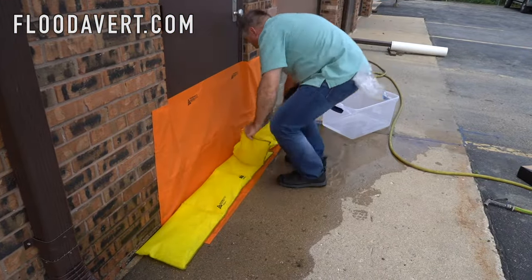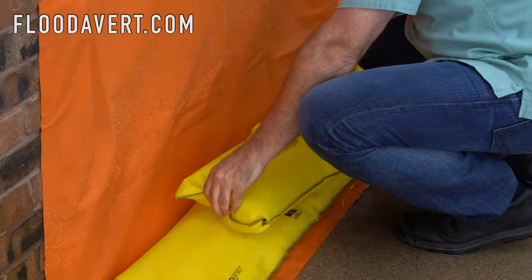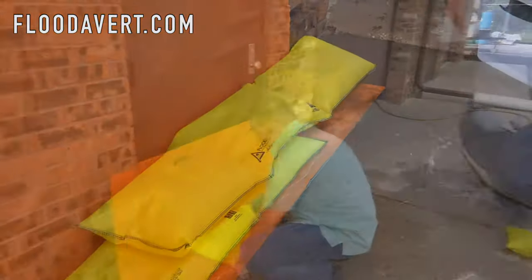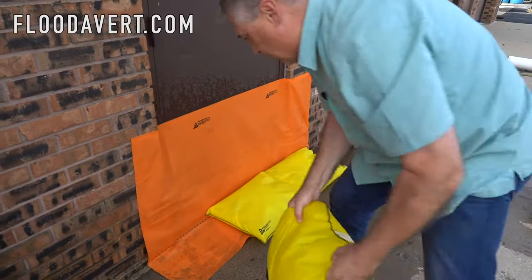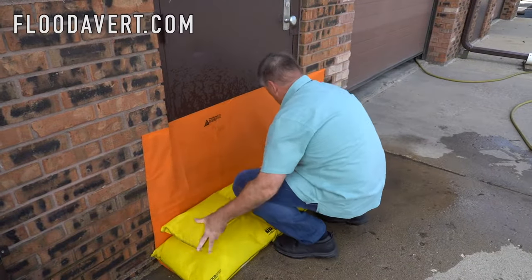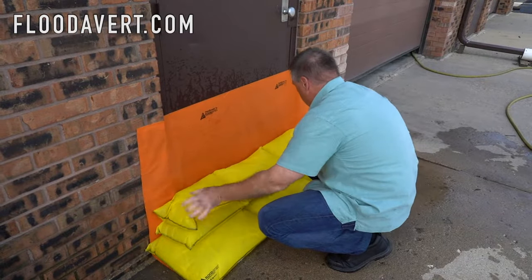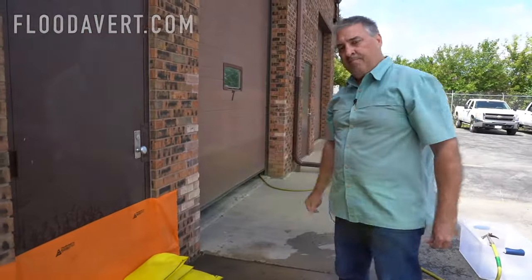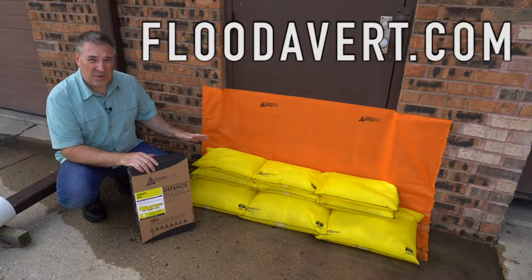Now I'm adding the second boom bag, making sure I anchor both sides. There are a couple of different variations of how you install. Lay the bags out — here I'm putting the defender bags as the base layer and then topping off with the boom bags. I like that variation myself. Now we're done. The entire utility kit has been installed and your door has been protected and sealed.